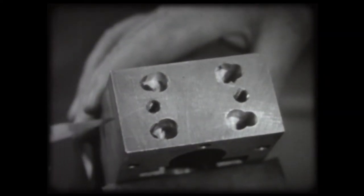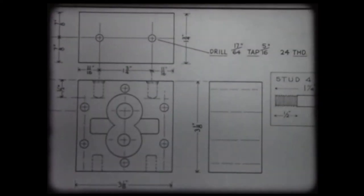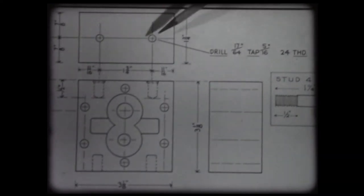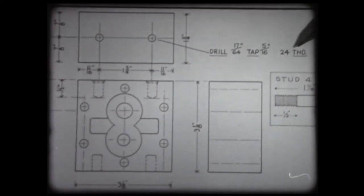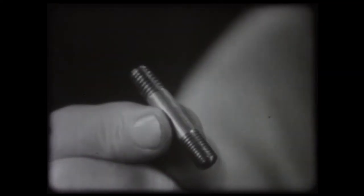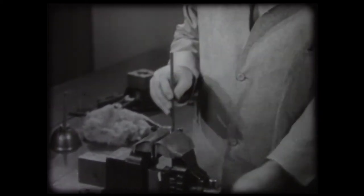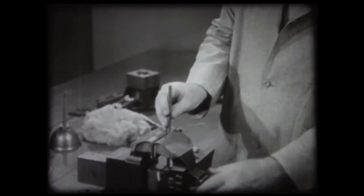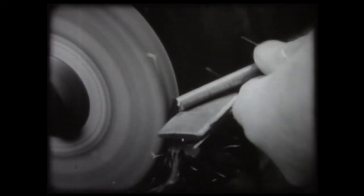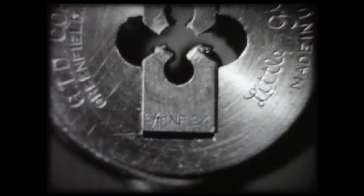Once the hole is tapped, the next job is to cut the threads on the part that screws into the hole. Again, the blueprint provides the information to guide our work. In this case, a stud is to be threaded to fit this hole. It is five-sixteenths diameter with 24 threads to the inch, same size as the tap. A stud, such as used here, is a straight piece of bar stock threaded on both ends. External threads on small pieces like this are often cut by hand at a bench with the use of dies. It is good practice to chamfer the end of the stock. This protects the finished thread and helps start the die. Our piece is to be five-sixteenths, so we select the five-sixteenths, 24-thread adjustable die.